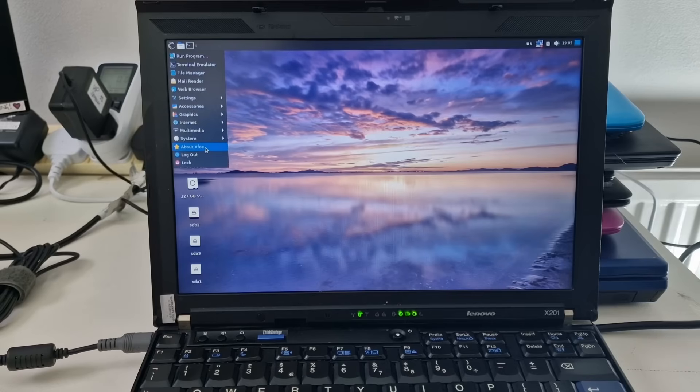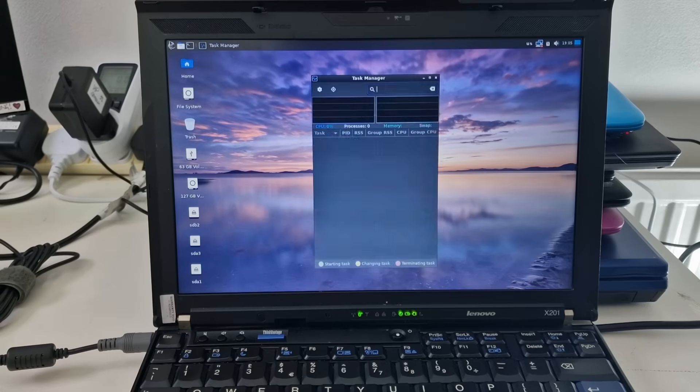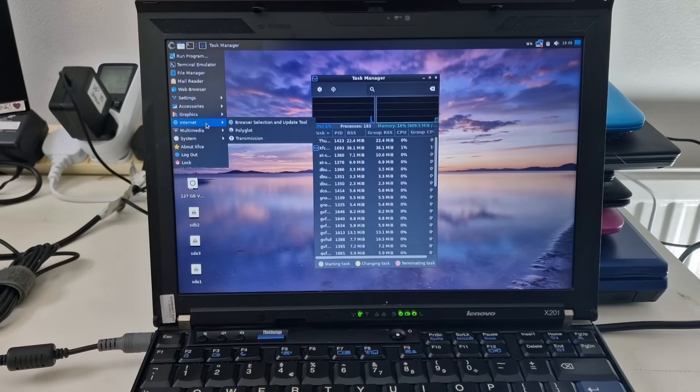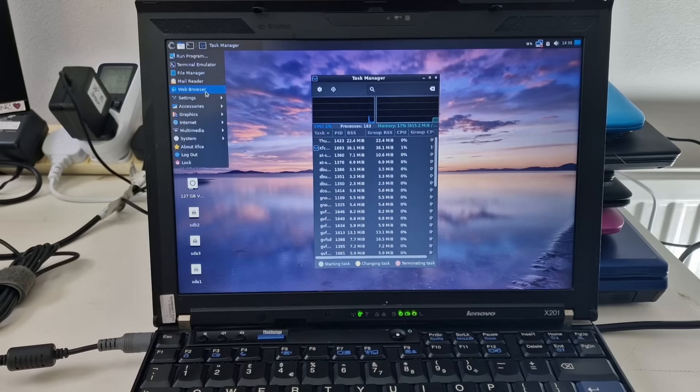So it's using XFCE. We've got system tools, task manager, a terminal as you'd expect, sensor viewer, lots of different tools, multimedia, internet, graphics, accessories, settings, web browser and terminal emulator.